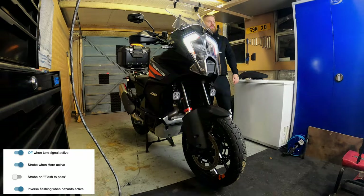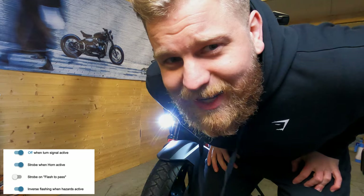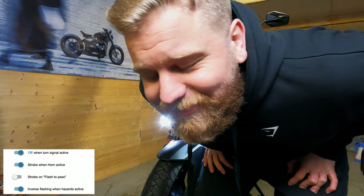The next option is strobe when the horn's active. If you've got epilepsy or are sensitive to flashing lights, I suggest you look away now until you hear the horn stop beeping. This is going to sound both horns — the high-pitched stock one and the Denali. This is really, really loud — apologies, and especially if you're wearing headphones. That really, really hurt my ears.